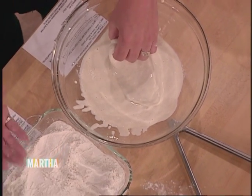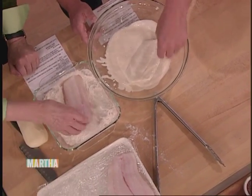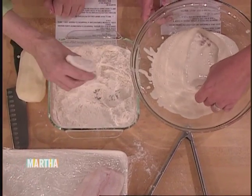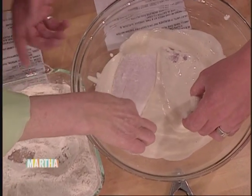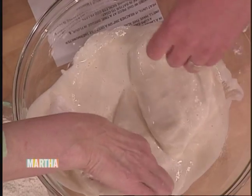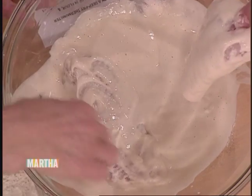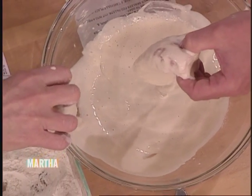So we dredge our fish in a little bit of flour, then just dip it into the batter. Does the flour just make the batter stick a little better? Exactly — if we don't use flour, the batter will tend to slide off and you don't get that whole cohesive dish. Nice and coated. You see how it's kind of the same thickness as pancake batter — that's what we look for.